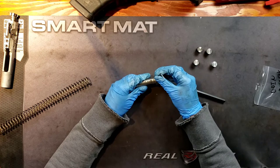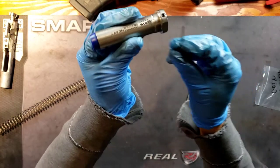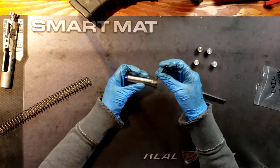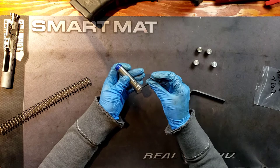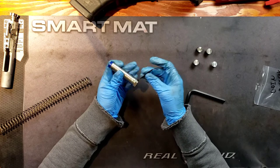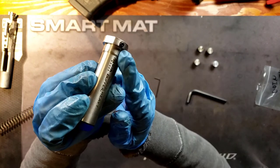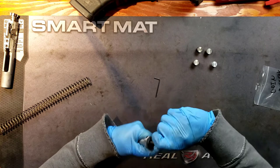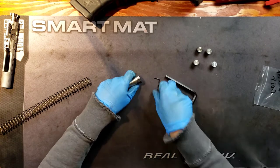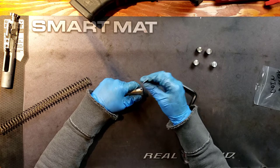Let me show you how you load and unload this thing. You have the small Allen key, and right here is the set screw. You don't have to push it out all the way — just a little bit right here. And then the rest comes out pretty simply. I think I need to remove this just a wee bit more. There we go.